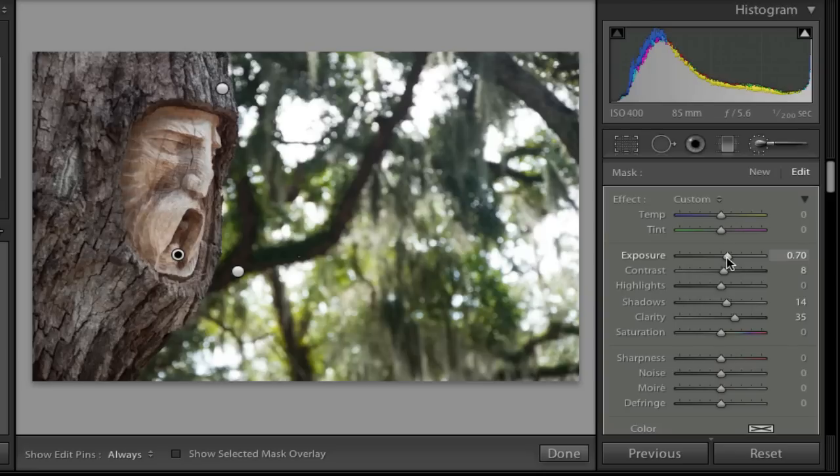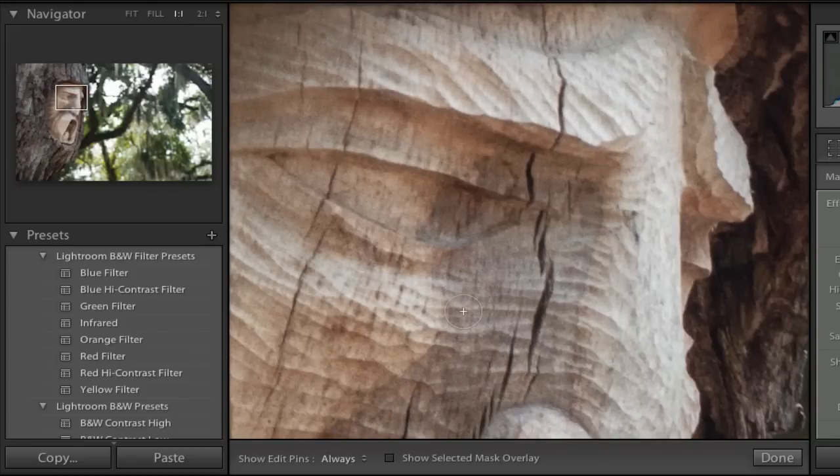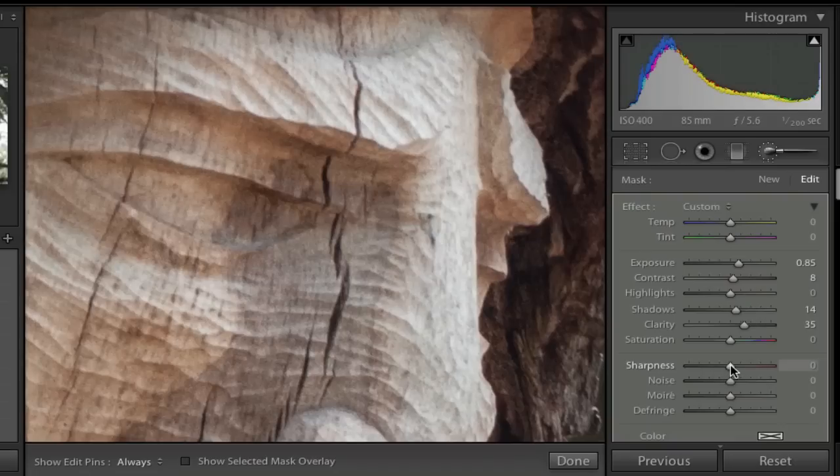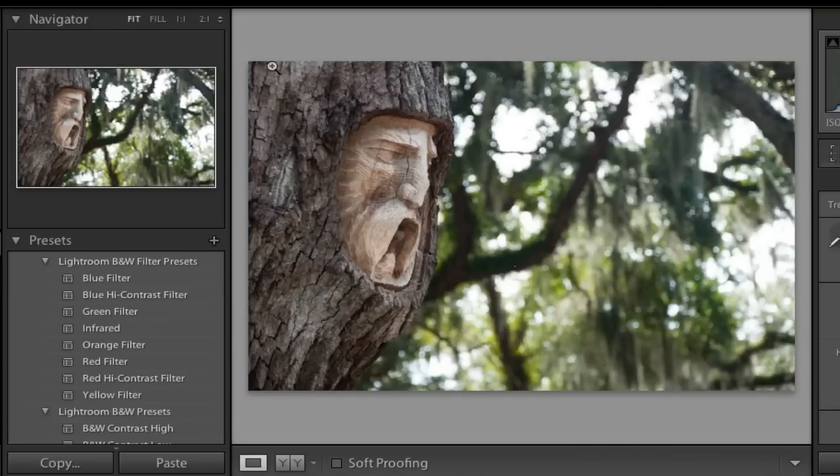I can come over to the Navigator and click one-to-one to zoom in on the area I'm working on, then select Sharpness. We could sharpen the entire image, but I'm just going to sharpen a little bit of that. When I'm finished, I'll click Done and go back to Fit view. Now I can see a nice lighter area where the face is visible, the background is saturated, and there's some nice texture in the bark.